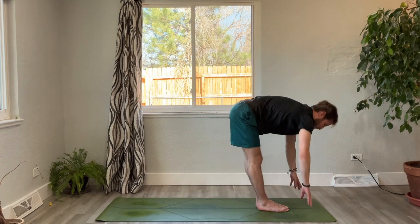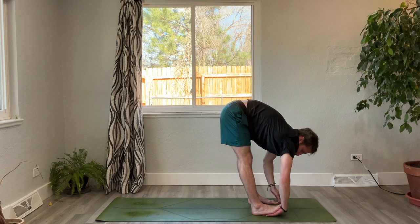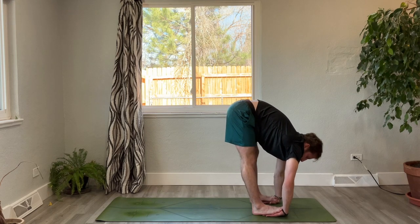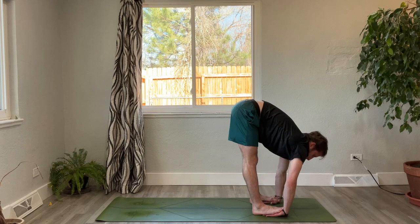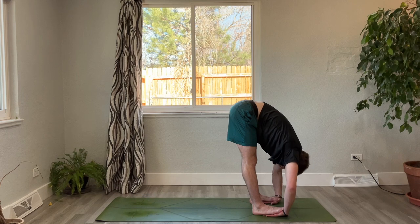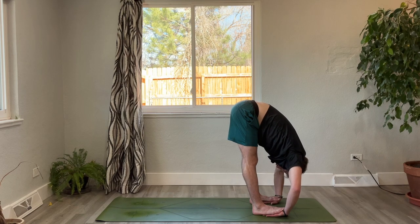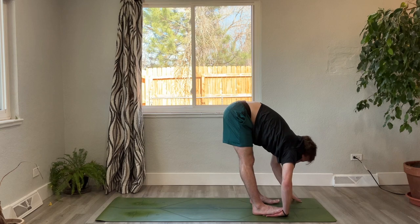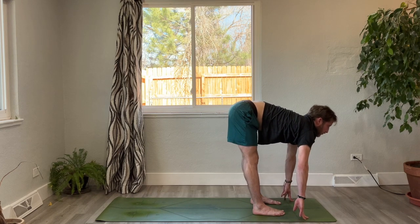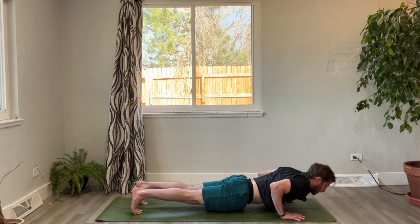Nice job — slowly come back to center. Inhale, chair pose, reach up. Exhale, let it go, fold forward. Step the feet shoulder-width distance apart, slide the palms of the hands under the soles of the feet. Inhale, lengthen. Exhale, fold. Three breaths. Release the hands, inhale halfway lift. Exhale, plant the palms — take it through a vinyasa and we'll meet back in downward dog.